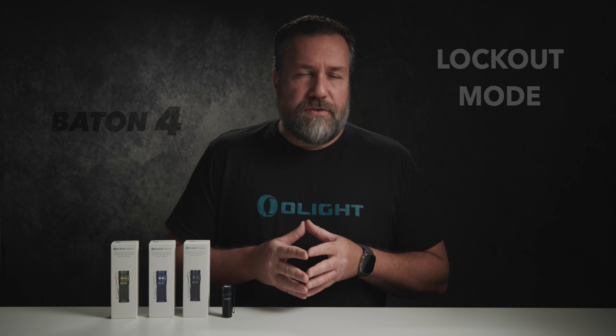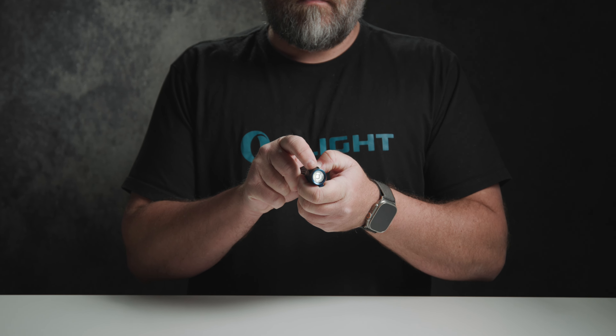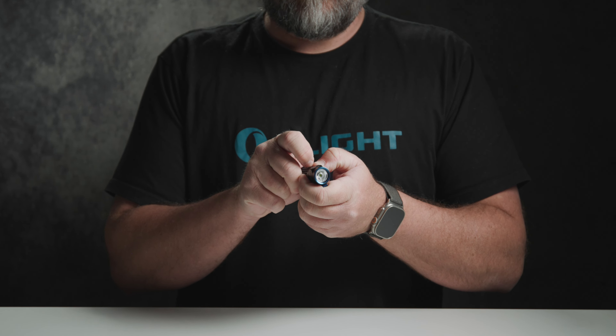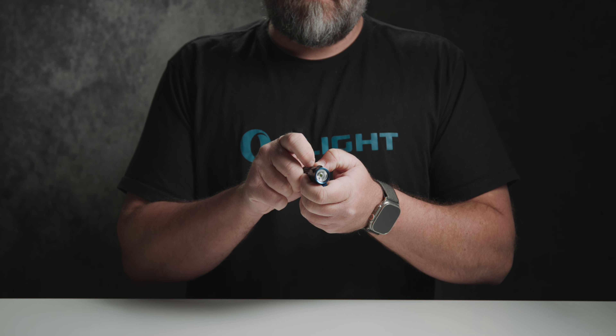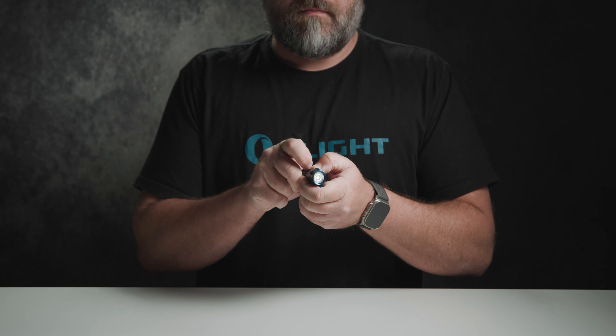Now to lock the side switch, ensure first that the light is off, then press and hold the switch for about two seconds until the moonlight mode turns on and back off. When the button is locked you can still check the remaining battery level with a single press without turning on the flashlight. To exit lockout mode press and hold the button for one second to unlock the light and activate moonlight mode.